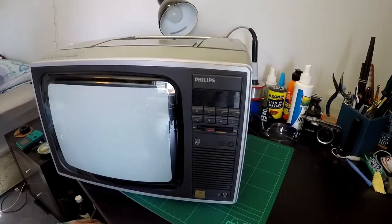It's a cute little TV. It's advertised as being a 10-inch television, but it's only really 9 inches of pixels. Naughty, naughty, Philips.